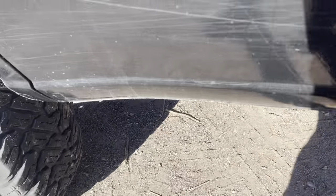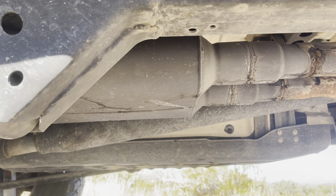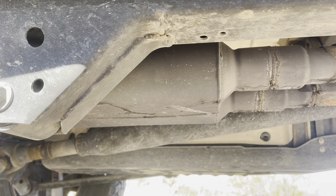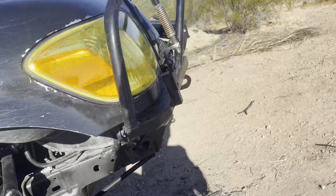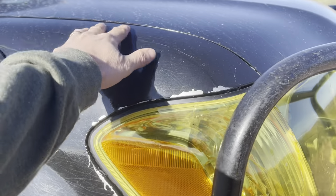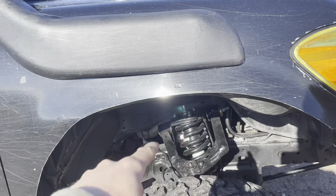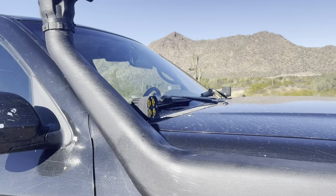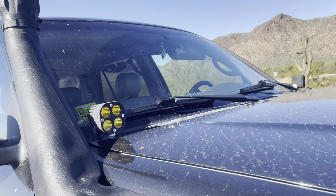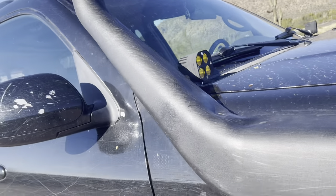Underneath, the only performance modifications are a Flowmaster 40-series muffler — because 40-series makes everything sound great — and a K&N drop-in filter inside the factory airbox, which is tied into my snorkel kit. My front breather and rear breather are all tied into the engine compartment. I also run some ditch lights — A-pillar lights — off Amazon. They're cheap but effective, they do what they need to do.